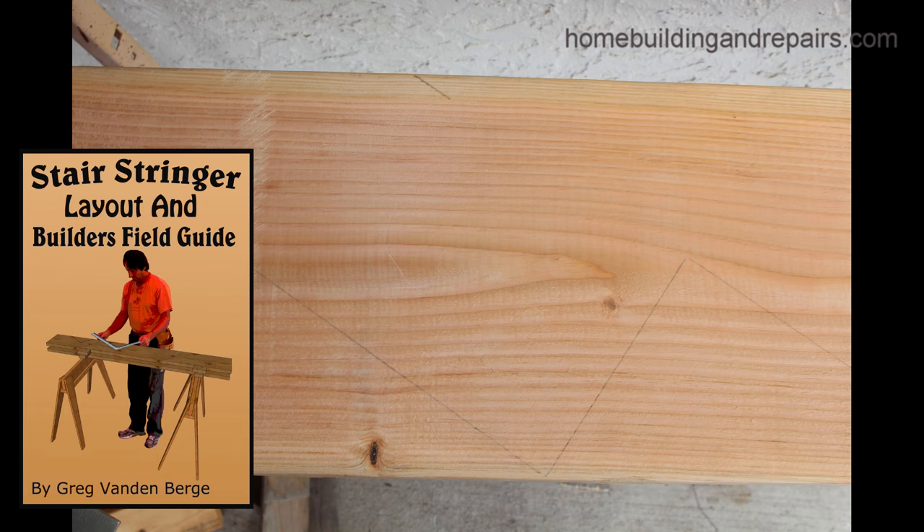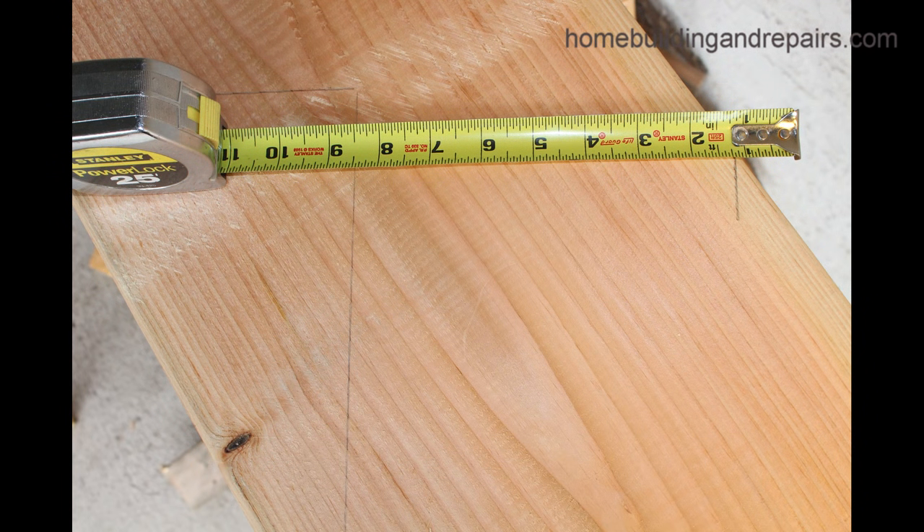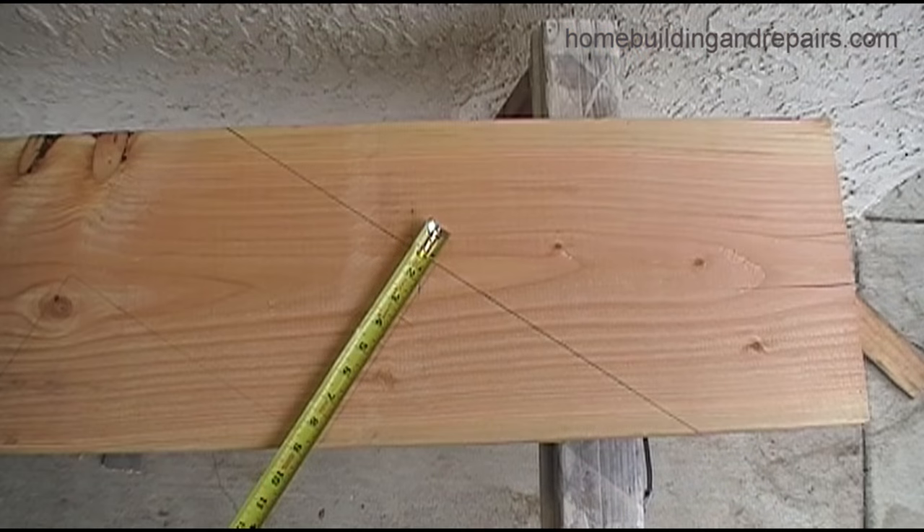In this example we are going to draw a line at the bottom representing the floor, and we can do that. Our rise is seven and a half inches. We will make a mark as shown in the picture here, which will give us this, and we're going to actually start from this.